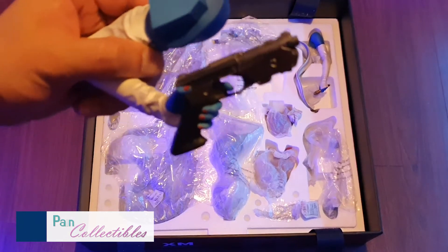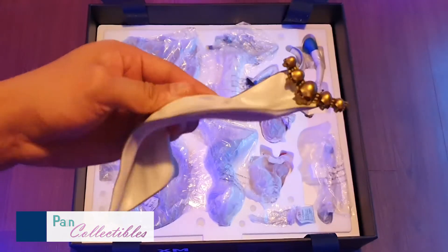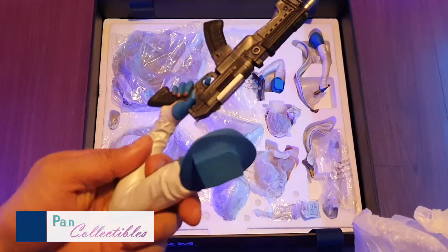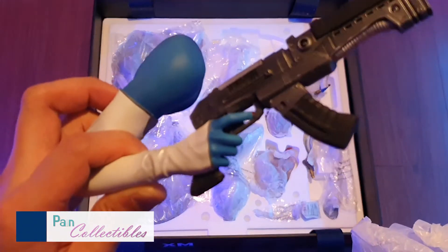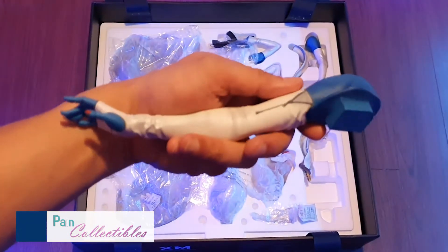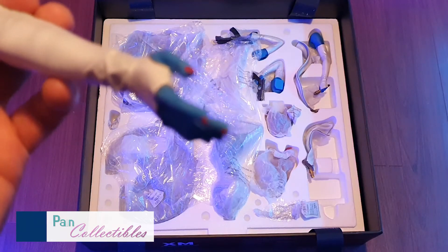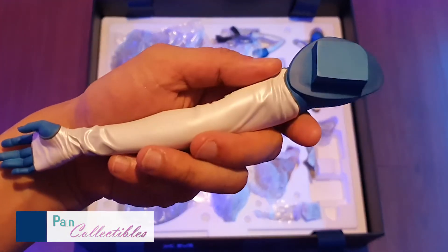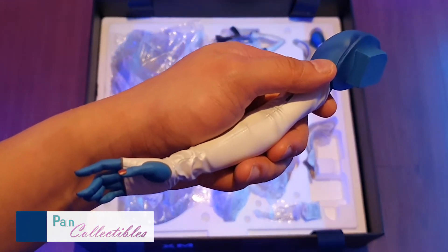Arm holding the gun. Another piece of her outfit. Left arm with the gun. Oh, this is the other switch-out arm though — this is gorgeous. Look at the paintwork. I tell you, there's a reason why I keep coming back to XM. It's just nice.